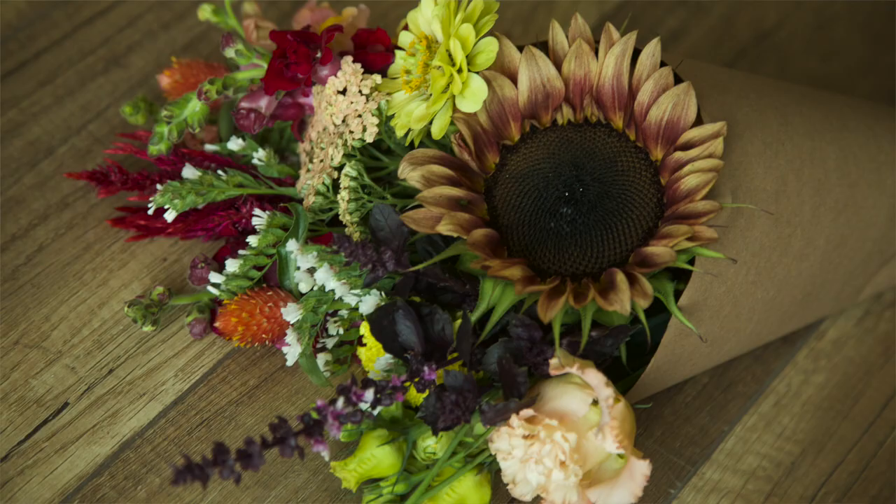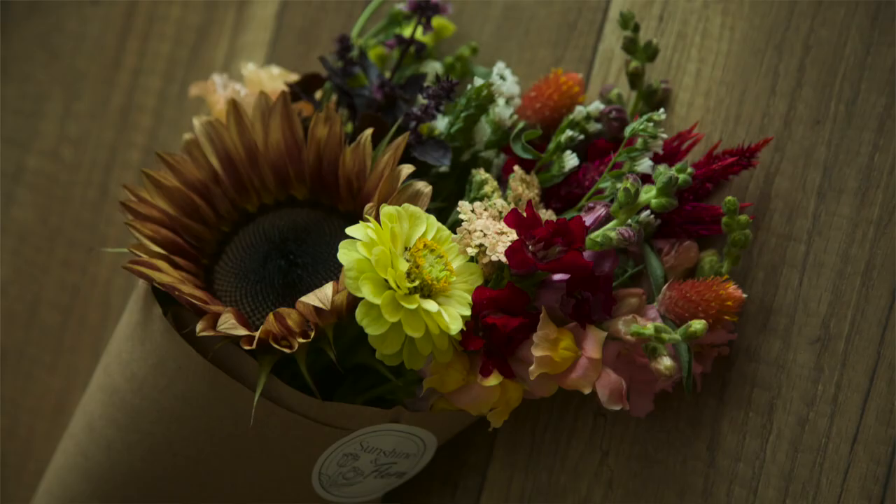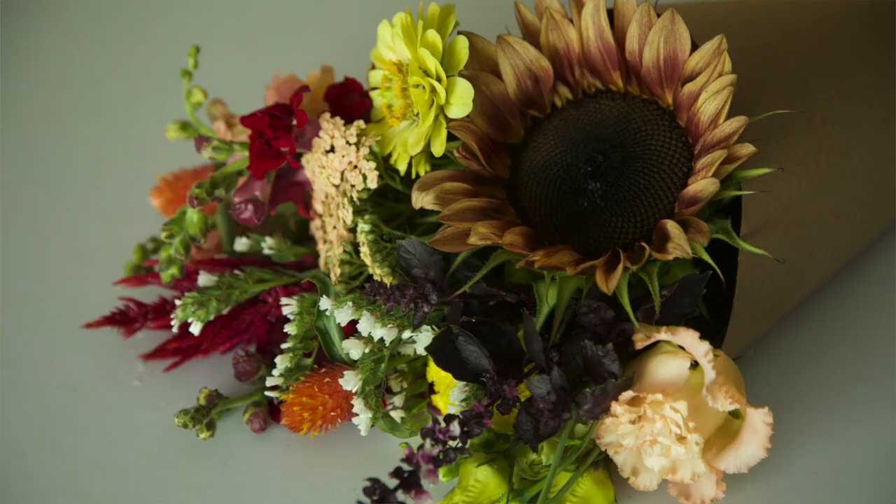I'll throw a close-up picture up on the screen. But basically, the focal flower for this is a Pro Cut Plum Sunflower. The fillers I use are Statice and Dark Opal Basil. The other flowers included are some Celosia, three or four Snapdragons, some Gomphrena, a Marigold, a Zinnia, and a Lisianthus.